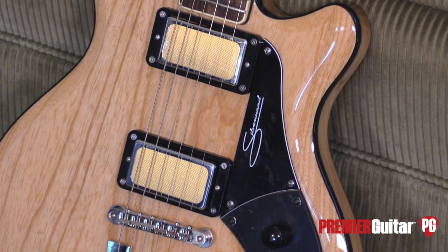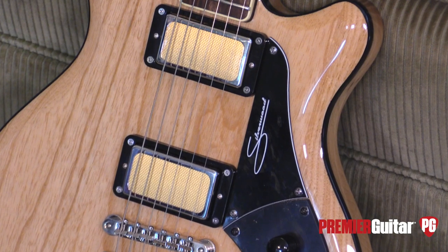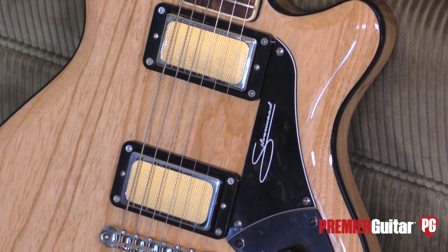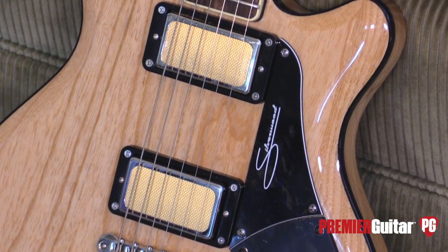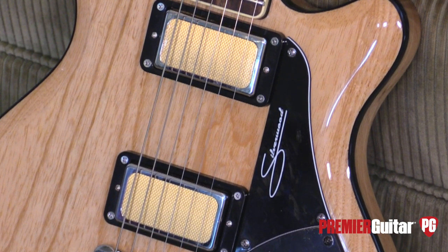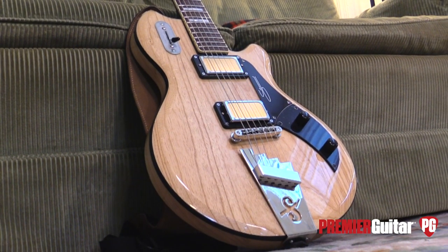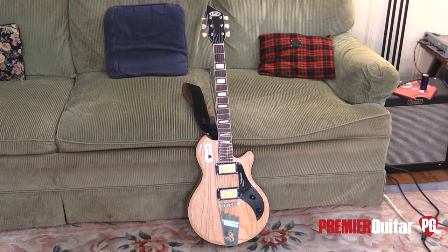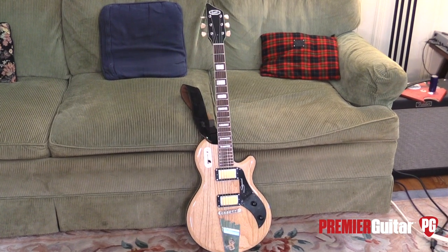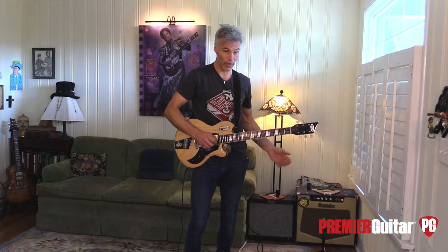The Silverwood — when Supro first put it in their catalog, this was their flagship guitar. And I think a lot of it had to do with these gold foil pickups, which are kind of the Supro signature thing. There are a lot of elements to tone — it's not just the pickups or the wood, it's a combination of all of them. But when you think Supro, you think gold foils. These are called their Clear Tone pickups, which are faithful reproductions of the ones from the 50s. Their idea was to deliver high fidelity articulation at all frequencies.